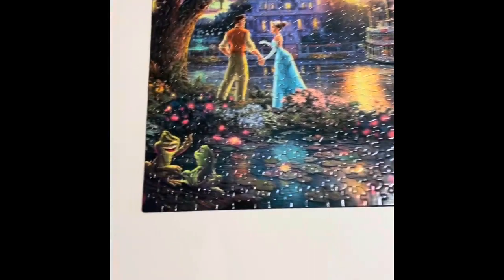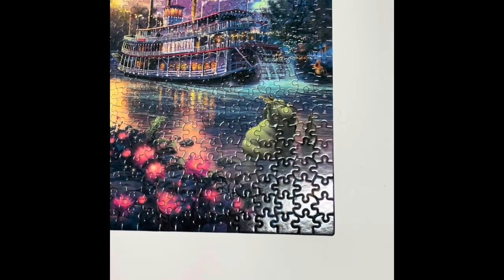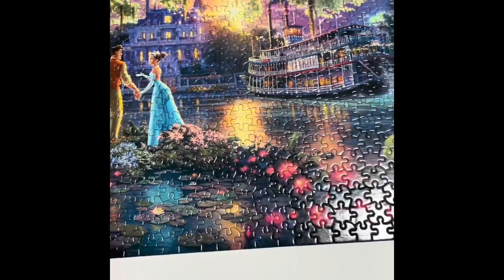Hello! I'm back. The last video you saw me do was the Princess and the Frog puzzle. So this is the puzzle that everybody saw me do last Sunday, and today we are going to glue it.